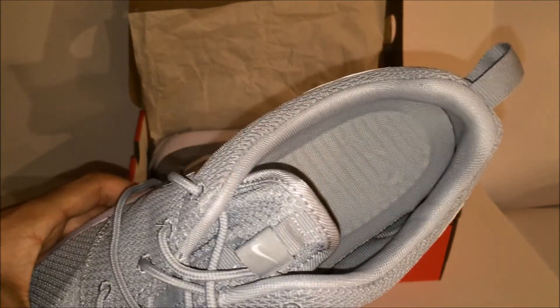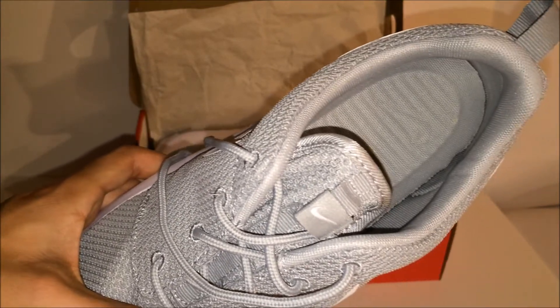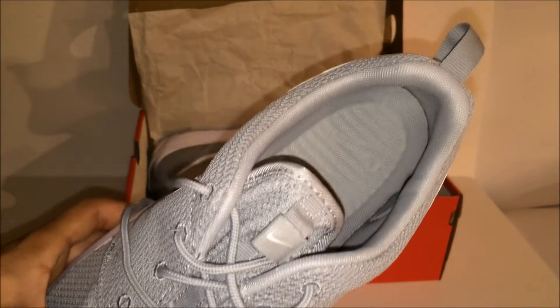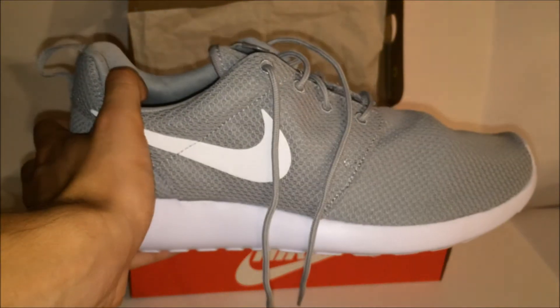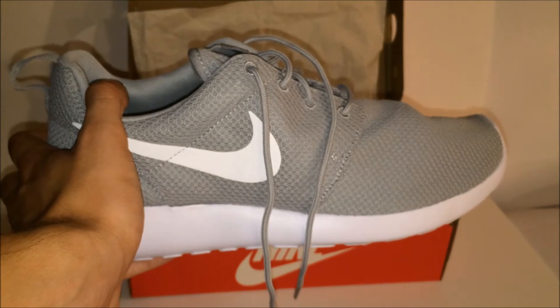As we look inside, we can see that the padding in the insole has this little ripple pattern, and that feels really very comfortable when you first put them on. It's a different feeling but definitely a very comfortable, soothing feeling on your feet — so it's a very comfortable shoe.